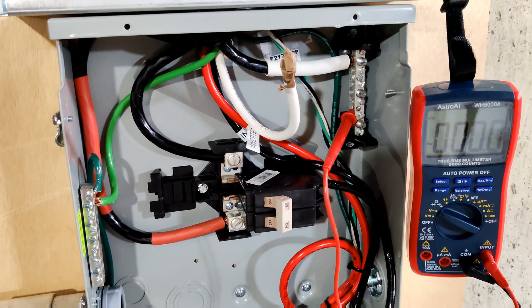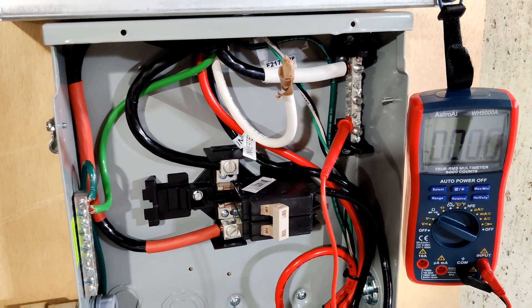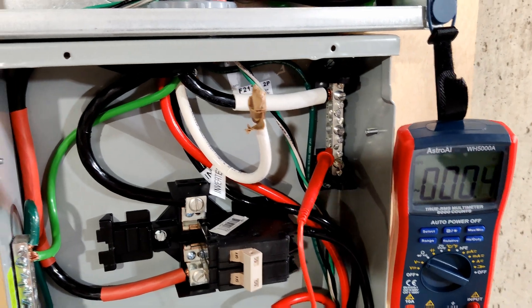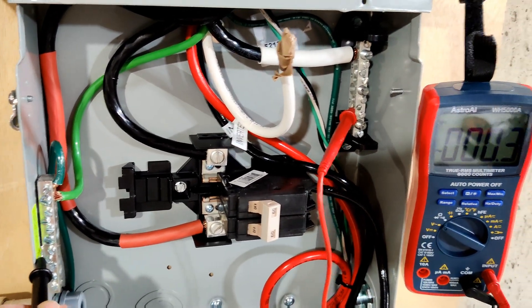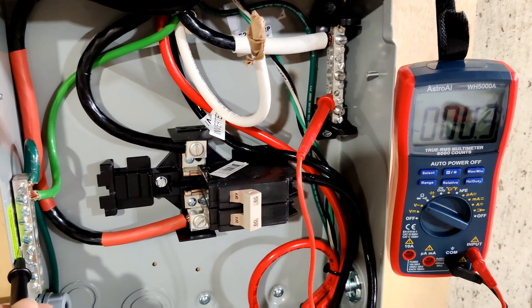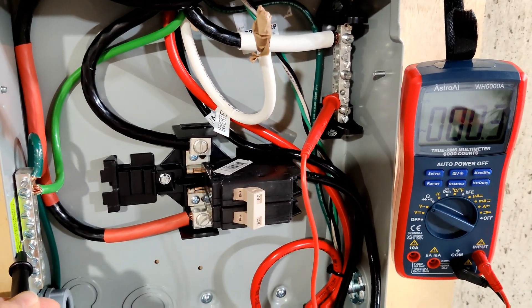I disconnected the neutral wire from the inverter that was going into the neutral bus here. Now, when I check between the ground bus and the neutral bus, I'm basically getting no voltage at all. So yes, that voltage was coming from the inverter.